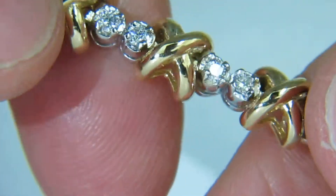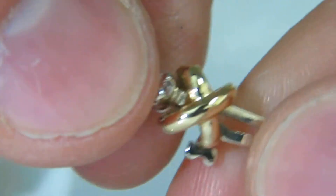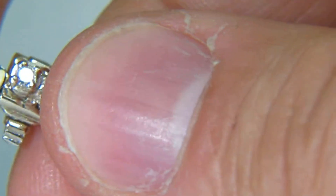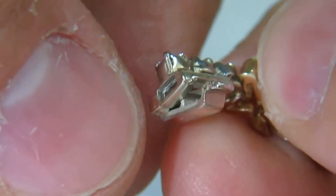This bracelet is one of a kind with this beautiful two-tone design. It has a secure locking system with a double safety — an insertion of a pressure clasp and a safety catch on reverse.